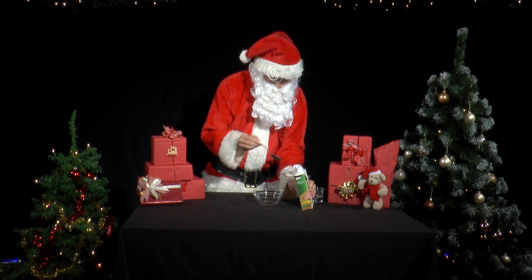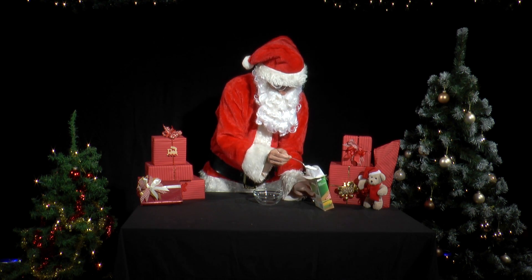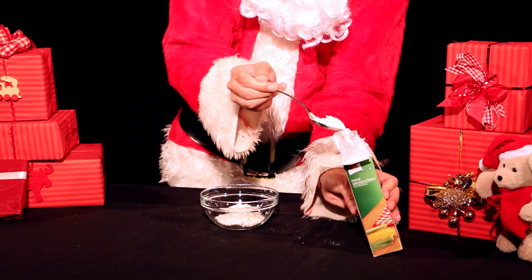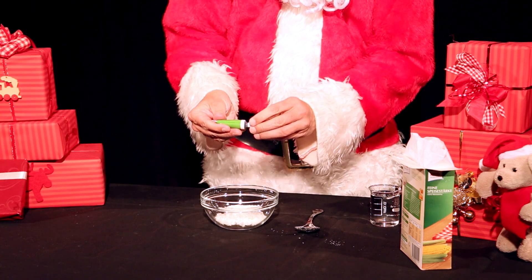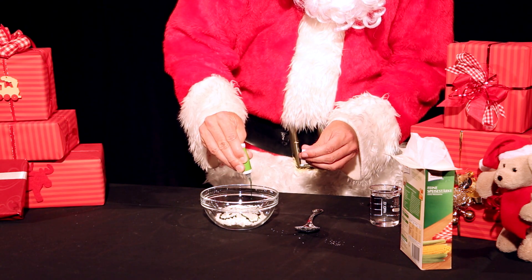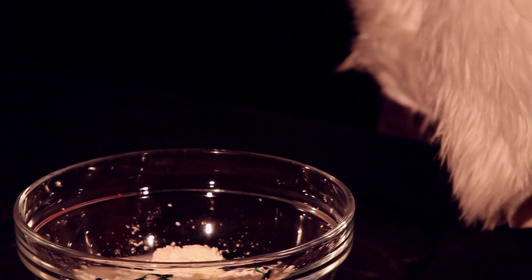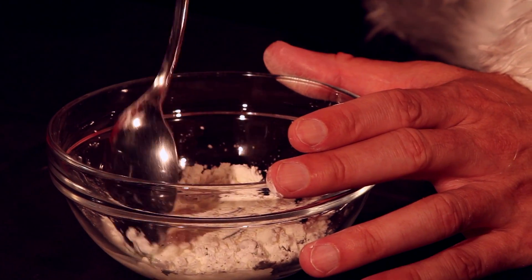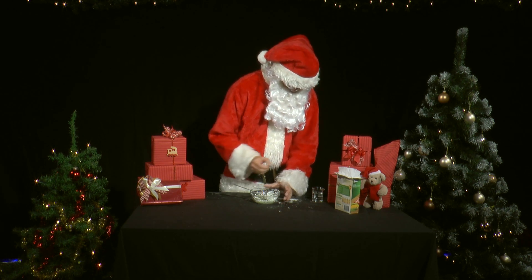Mr. Santa wants to bake some cookies. He takes five level tablespoons of corn flour, then adds some food coloring to make the cookies look good. He slowly adds water, stirring until a very viscous mixture forms.